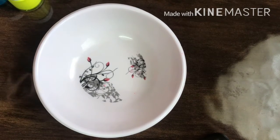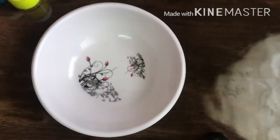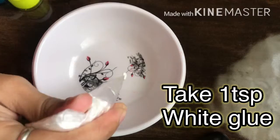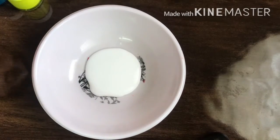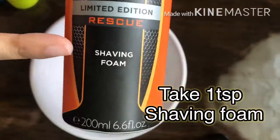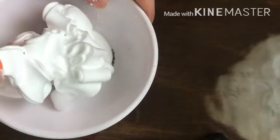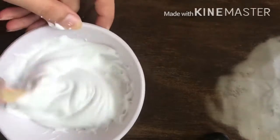First of all, we have to add a bowl. After that, we have to add white glue — I am going to use 1 tablespoon of white glue. Then we have to use shaving foam in an equal amount, also 1 tablespoon. Then we have to mix them well.